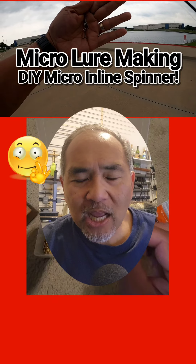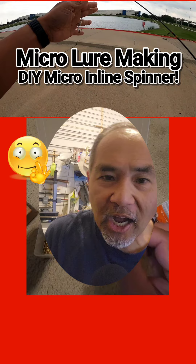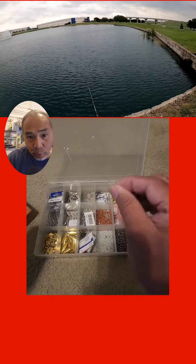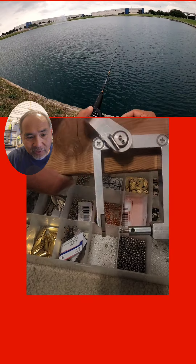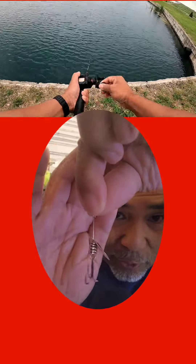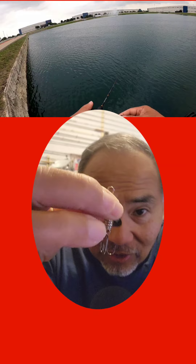I'm Glenn, avid fisherman, average Joe, and this round I'm talking about the DIY inline spinner that uses a shaft, a little body, a blade, and then I use this tool to close out the loop and I get one of these babies right here. It's perfect for ultralight bait casting and I actually used it the other day.